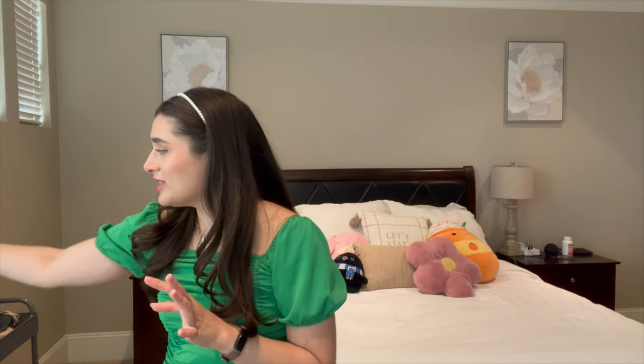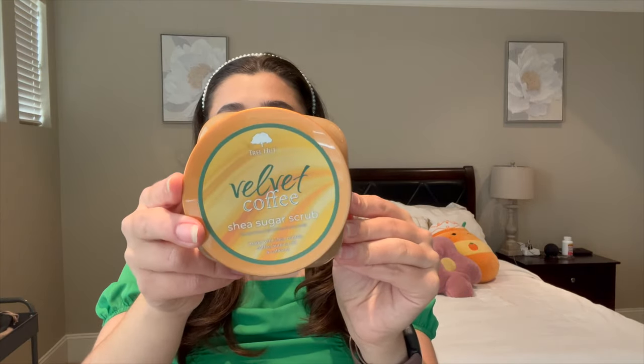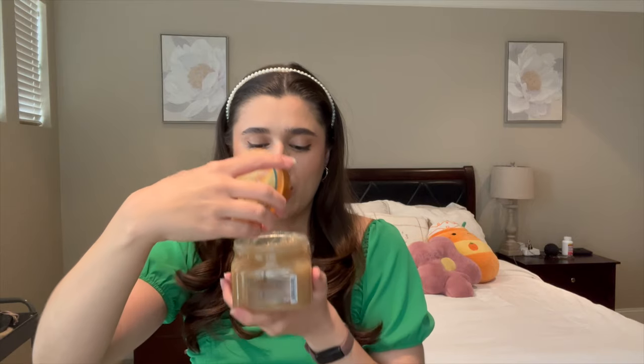To go along with it in the shower, I have the Tree Hut Velvet Coffee Shea Sugar Scrub. This one is a few years old — I think I picked it up at TJ Maxx. You can't go wrong with any of Tree Hut's scents, but it is super, super strong — like the strongest coffee you've ever smelled in your life. I remember loving this especially for morning showers. I have my super abrasive scrub that I'll probably only use once a week, and then Gingham Vibrant which I'll use every day or every other day.